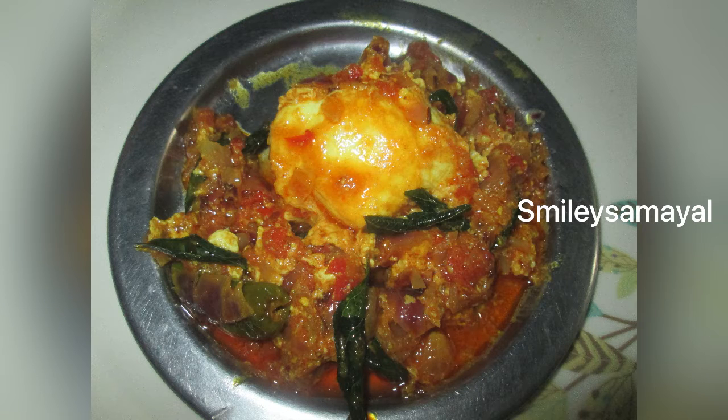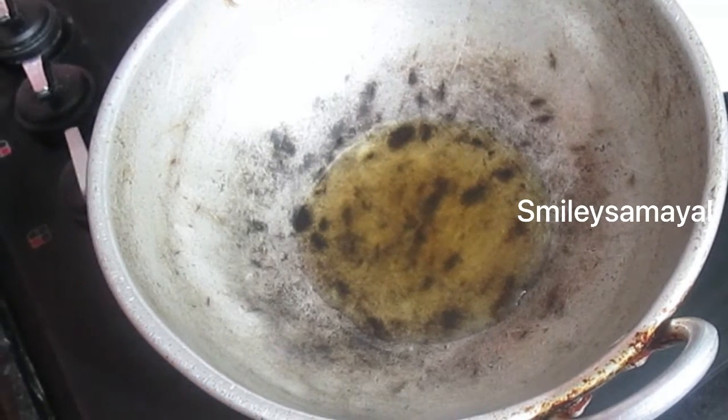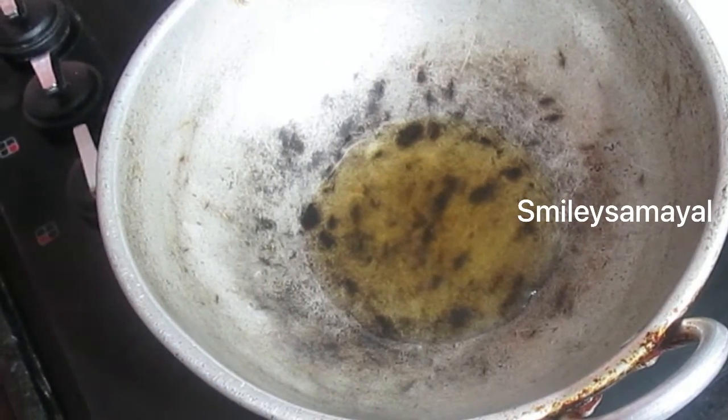Today, we are going to show you a simple recipe. We are going to make this recipe for the first time. We are going to make this a small recipe.